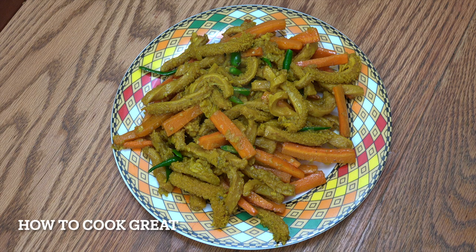We're doing this Ethiopian style today. The dish uses carrots, lots of chilli, garlic, onions, and ginger. Welcome back once again to How To Cook Great.